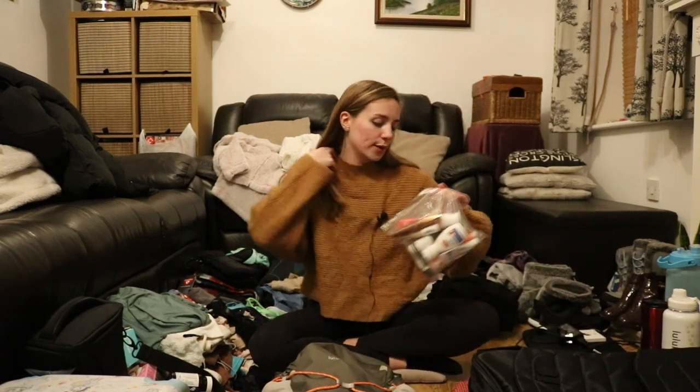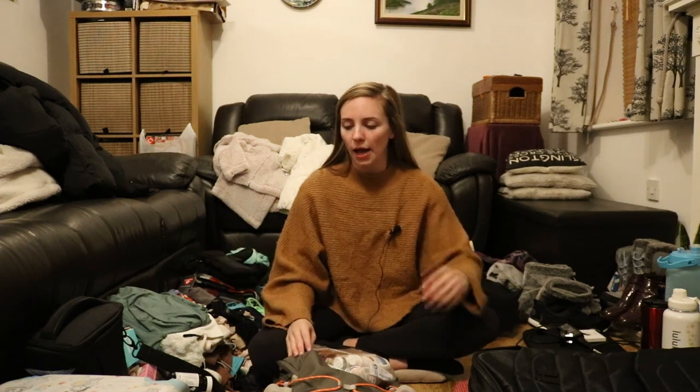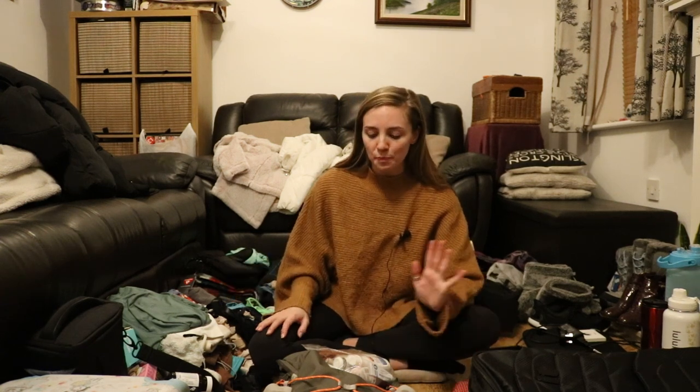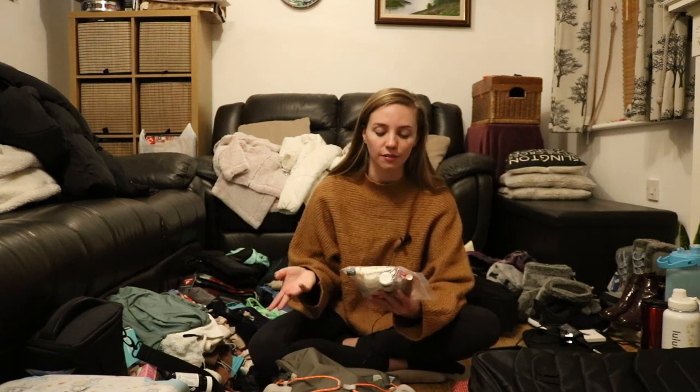I'll go through my plane liquids bag now. I've split things up between my three cases and my backpack — things that can go in the hold that are either too big for the liquids allowance or are clothing items. I've got my carry-on with essentials so I could survive in Finland for a few days if my hold luggage goes missing — I've got enough warm clothing, underwear, and liquids to manage.